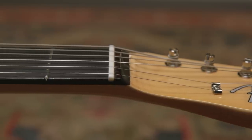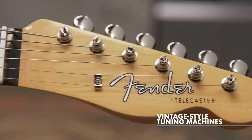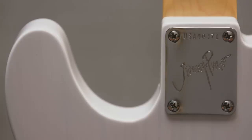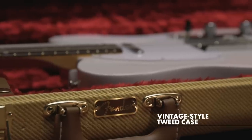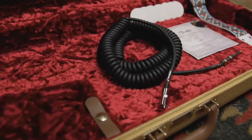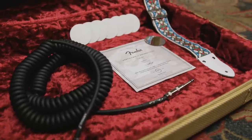Some other really cool features: we have a bone nut for better tuning stability and tone. The machine heads are pure vintage single-line Fender Deluxe tuning machines for authentic style and performance. Jimmy's signature is featured on the back of the headstock as well as the back of the neck plate. We include a really beautiful tweed case, and as mentioned, we have eight round mirrors — a tribute to the custom treatment that Jimmy applied to the guitar — a black coiled cable, a vintage-style stained glass strap, and a custom certificate of authenticity, all included in the case.